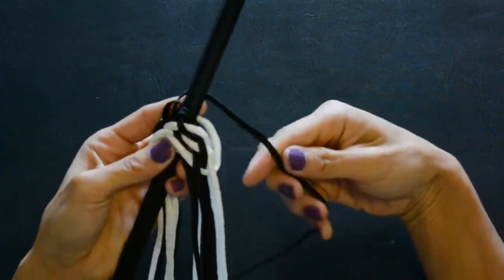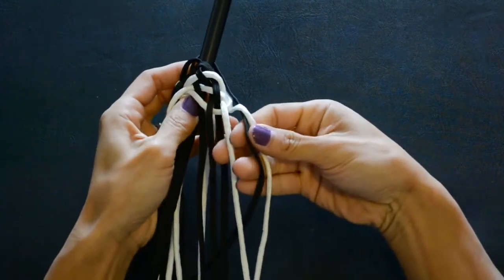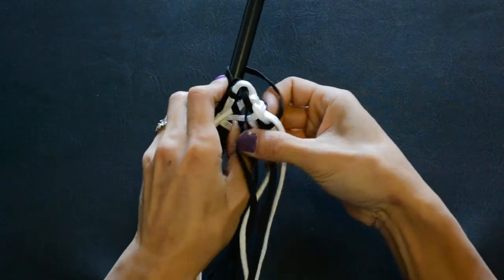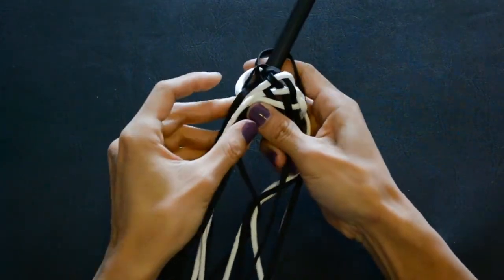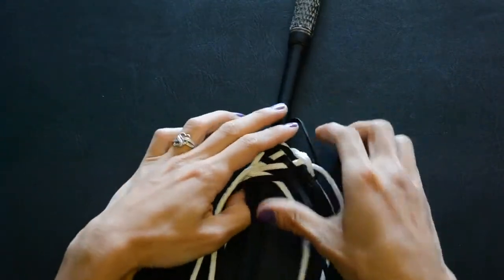Then take this section, bring it on the right-hand side and go under, over, under, over, under, over, and bring it on the left. And then we continue doing that until we have a few more steps done.